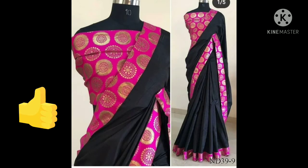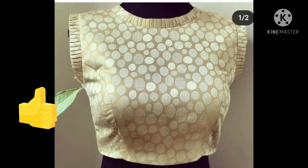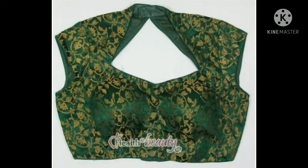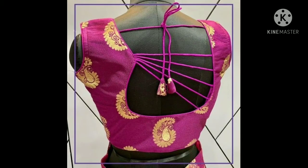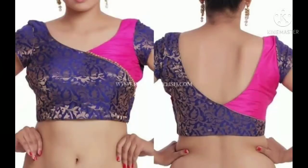You can wear the blouse, and if you want a little elegant look, you can make it in golden or beige color. In the back, you can make three or four dori ties. You can stitch your blouses in contrast as well.